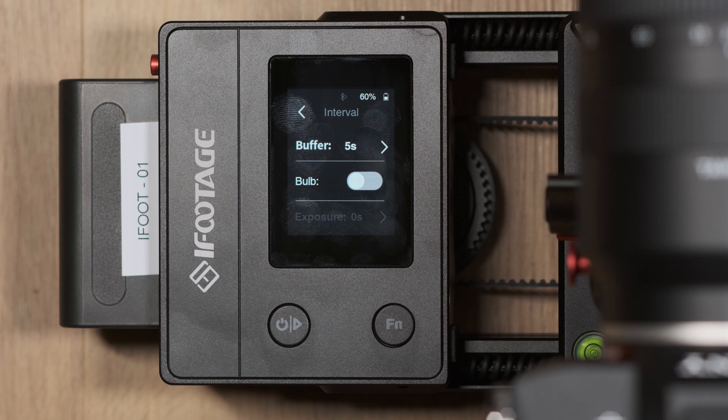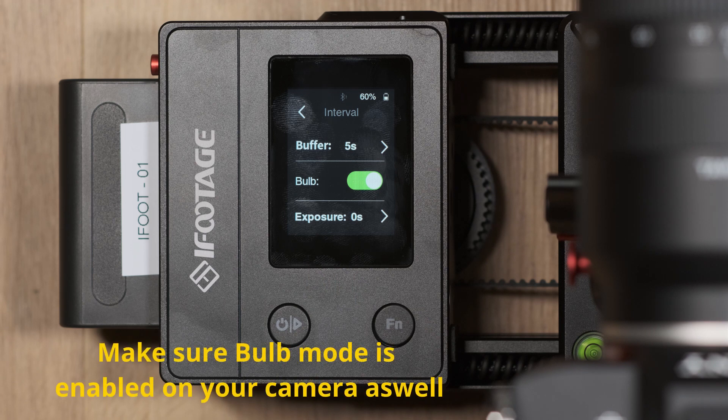This is especially important if you're doing longer shutter exposures for nighttime photography. If you're capturing extended periods such as the movement of stars, it's common to use the bulb function on your camera. In this case, you also have a bulb mode available on the slider which allows your camera's shutter to be open for much longer periods.